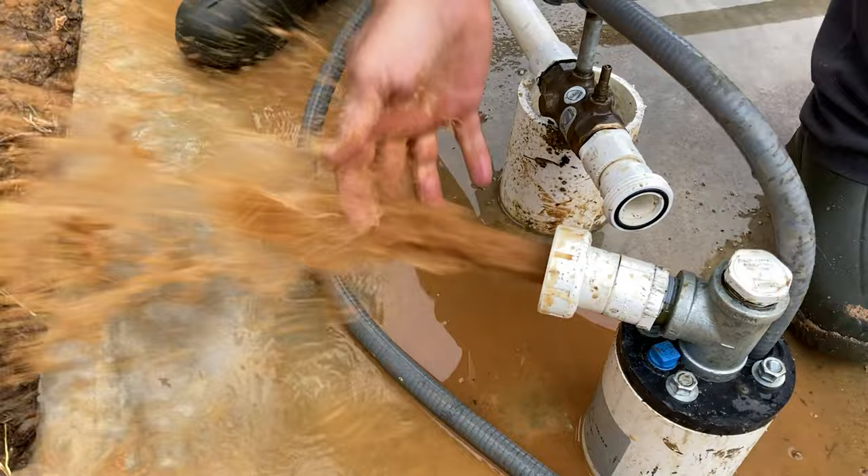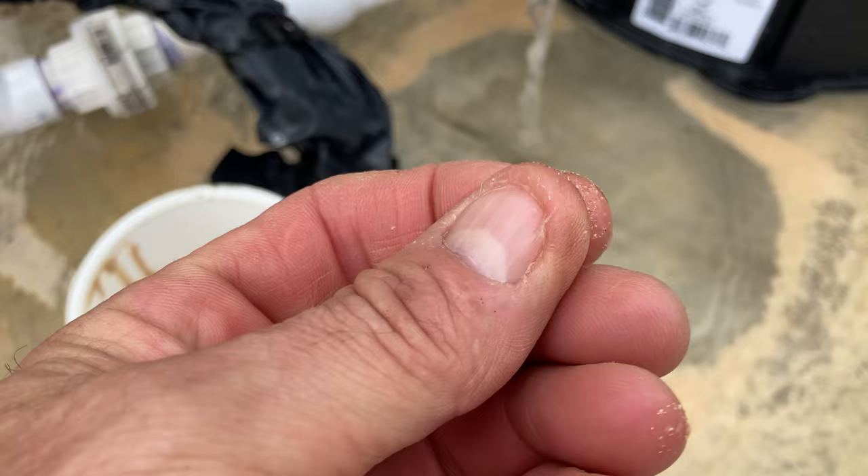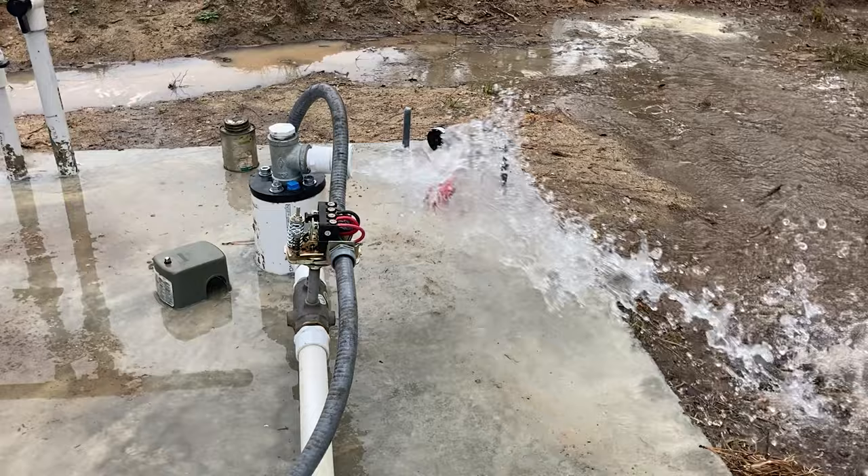That's sand, right? What'd you do, hit the pump again? Yeah. Stir up some more? That looks kind of more coarse, doesn't it? Yeah. There's a lot of white in there. Sometimes it could just be shavings from the drilling. It looks like there might be some discoloration of the water.